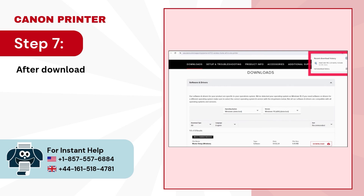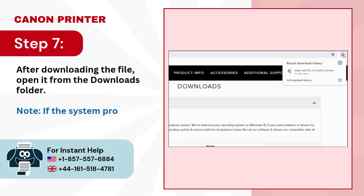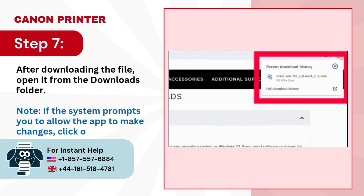Step 7: After downloading the file, open it from the Downloads folder. Note: if the system prompts you to allow the app to make changes, click on Yes.